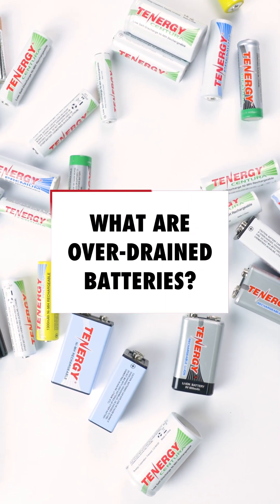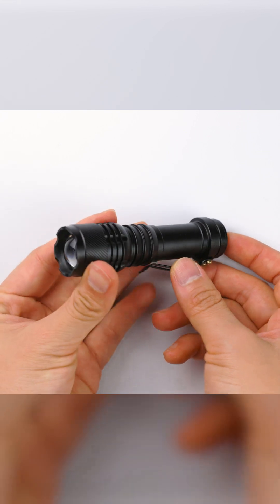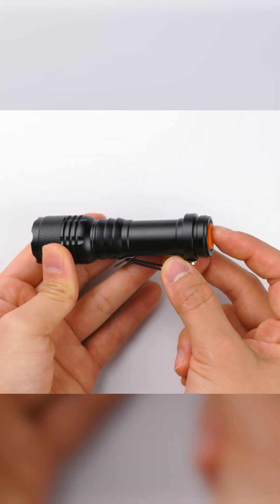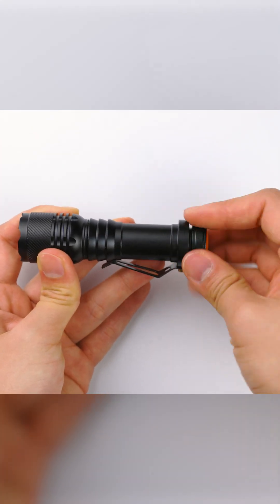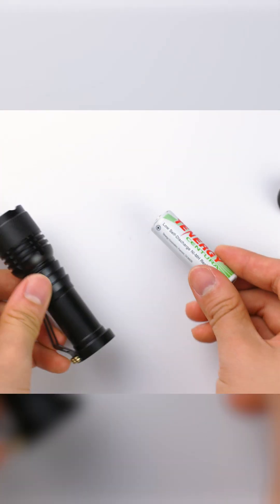What are over-drained or over-discharged batteries and how do you get charging errors? This occurs when users leave batteries in devices for too long and the battery power gets too low or empty. Some devices will continue to drop power from batteries and over-drain them, reducing the battery's voltage below 0.9 volts, which is a safe voltage for any empty battery.